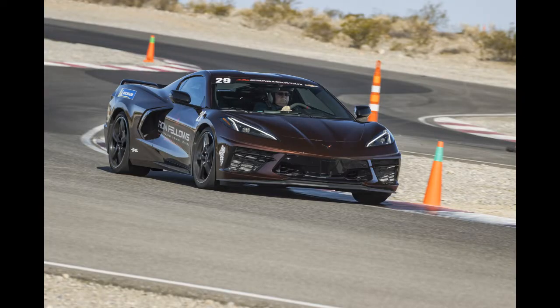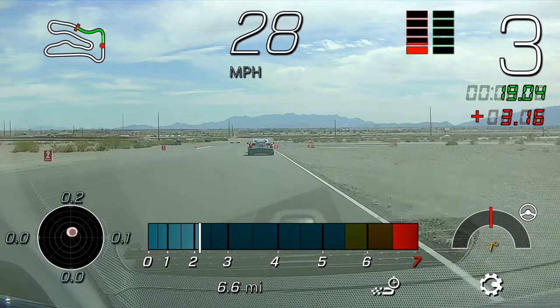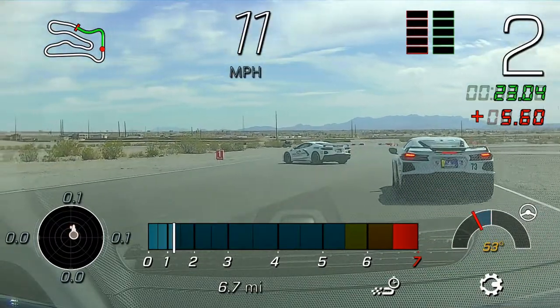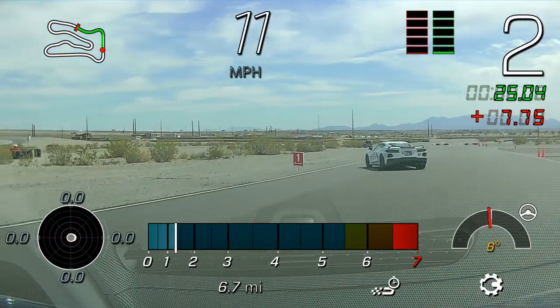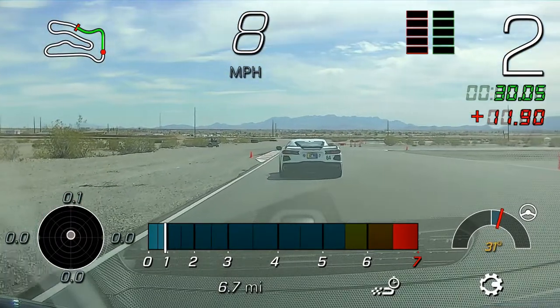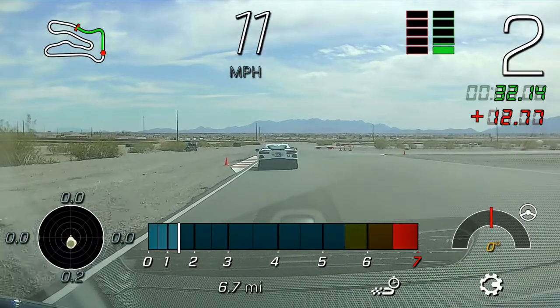All right, perfect. So Bob, go ahead and pull out behind my car here now. Brian, stay on the left behind the caffeine car, and then Ben, you're going to tuck in behind Brian's white zero five. Looking great so far, gentlemen, let's get back rolling.